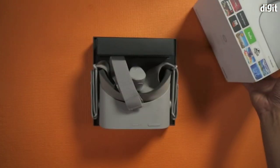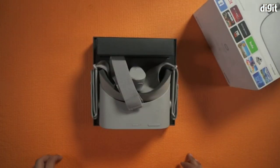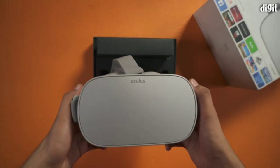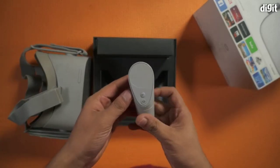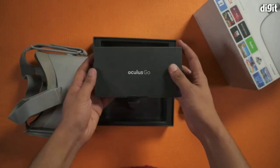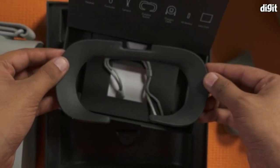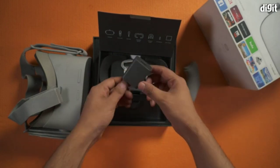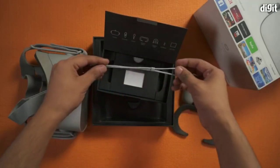The headset comes packed in this box. Opening this box, you will see the VR headset neatly placed along with the controller. There is a small box that has an eyeglass spacer for those who wear prescription glasses, a battery for the controller, charging adapter with a cable and a lanyard.